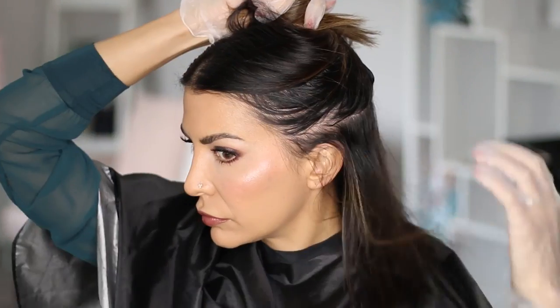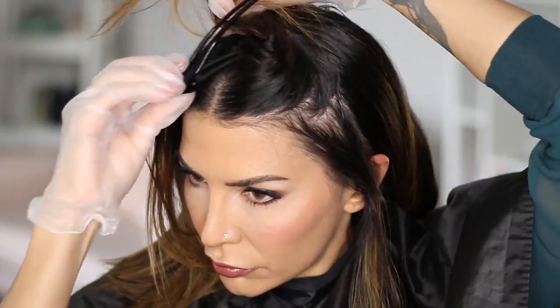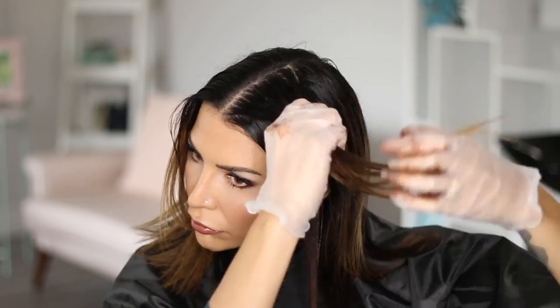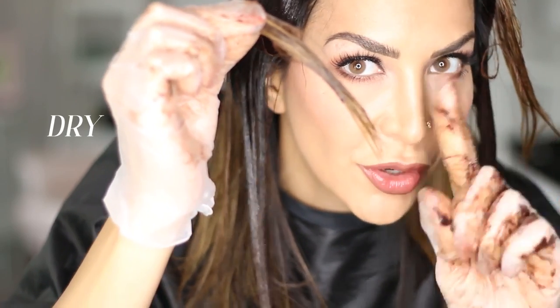I only have highlights on the top sections of my hair, so it's wasteful to apply it to the bottom sections — it really won't touch that darker hair. I just applied it where my highlights started. Move section by section — this is important for an even end result. Make sure to fully saturate the strands and use more than you think you need; if a section is a little dry, you'll end up with a splotchy and uneven result.